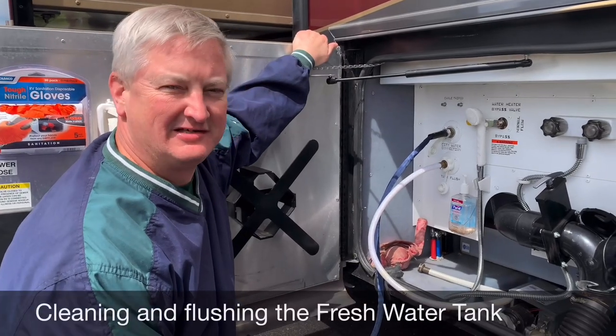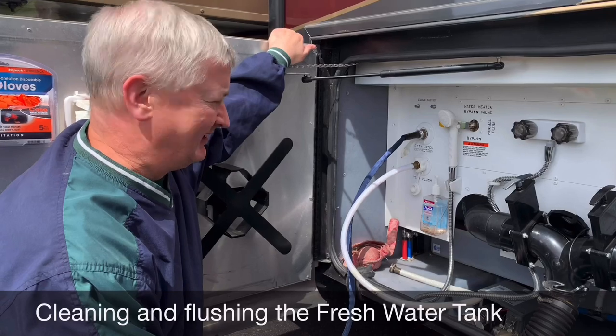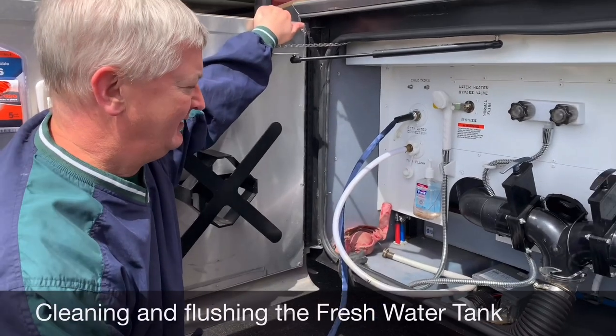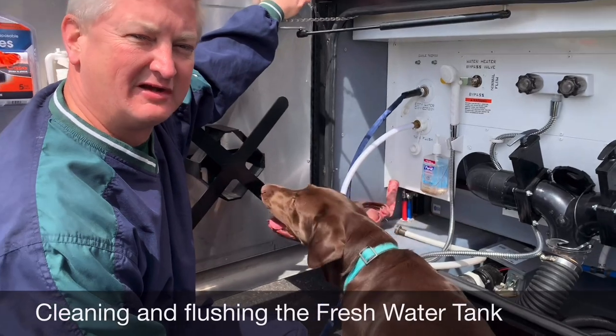Today we are sanitizing our freshwater tank. We first emptied the whole tank and then we are now filling it back up with a bleach solution, which is recommended at the proper solution. Then we'll let that sit for several hours and then rinse it out a few more times.